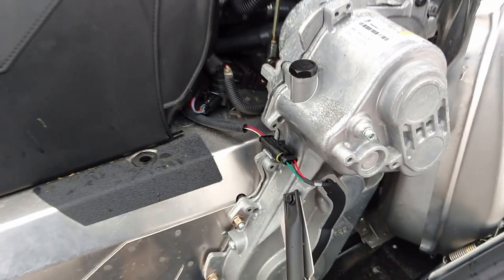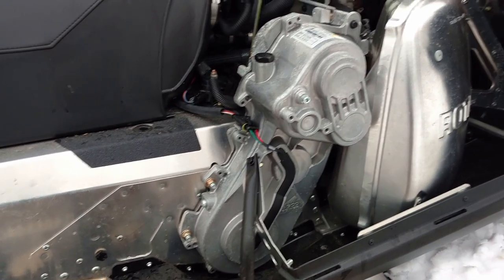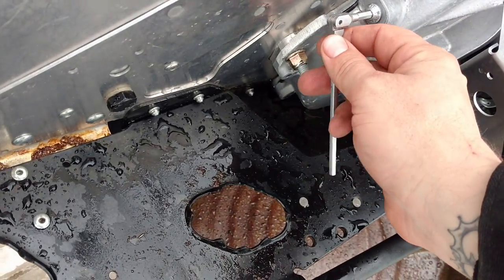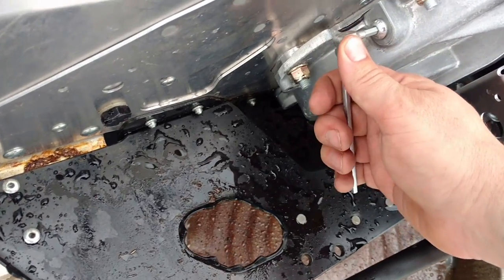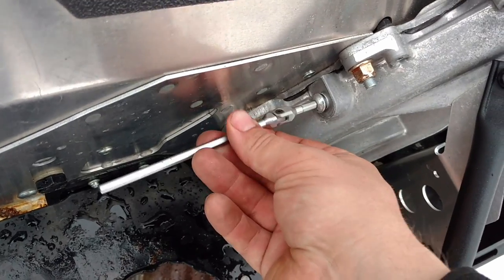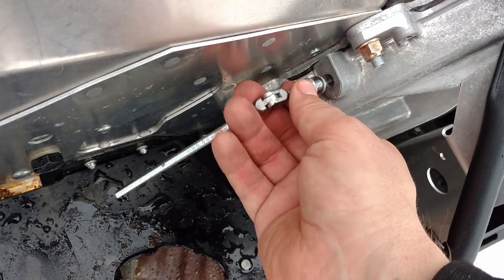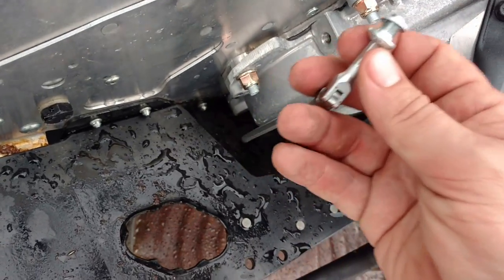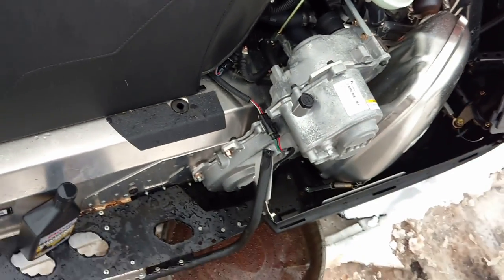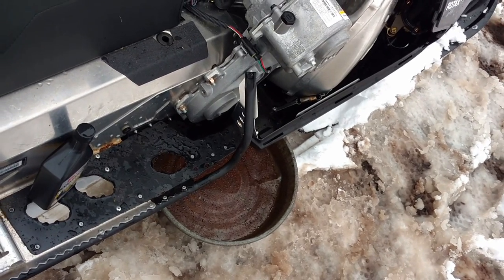We warmed her up and ran her a little bit. I'll change this one there first. Let's see what size this one is — I think it's a 5mm. Got a washer on there.